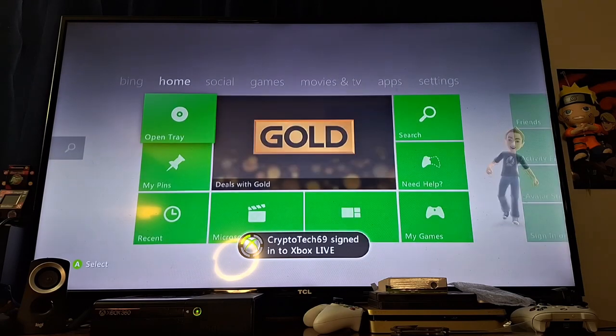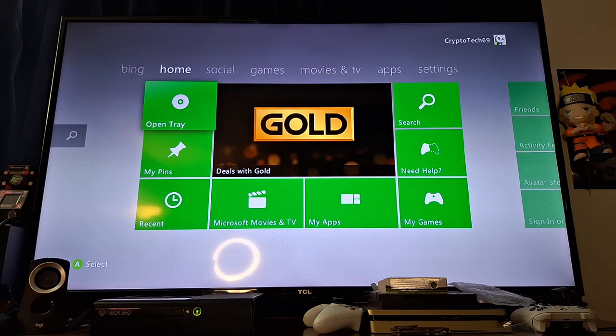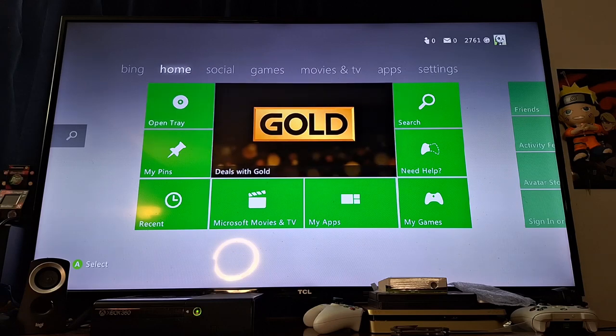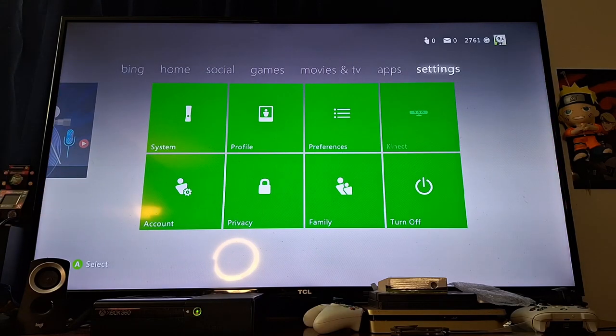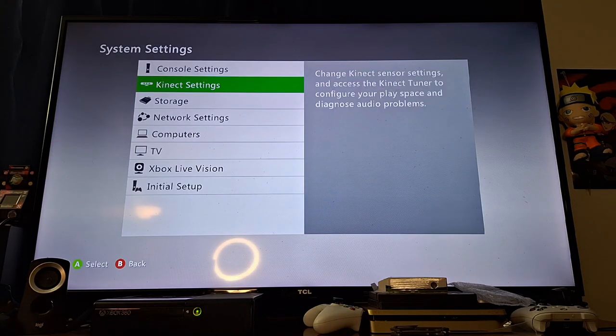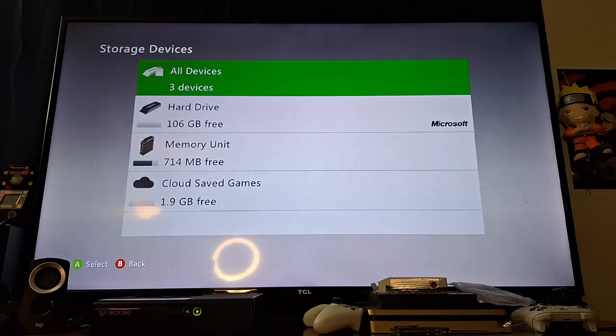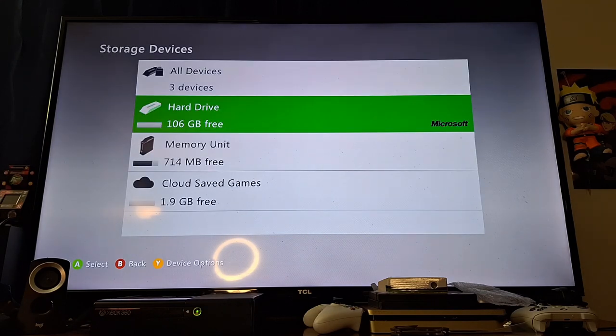I don't remember the sign-in process taking this long back in the day, but maybe that's just me. Maybe it's just an older console. I did clean it up as you guys can see in the first video. Let's go ahead and see if it picked up the hard drive. It says right there 106 free — so it definitely shows up as an option.